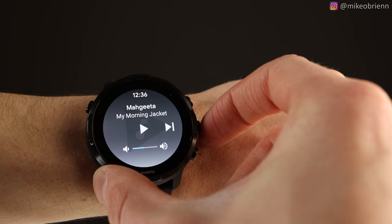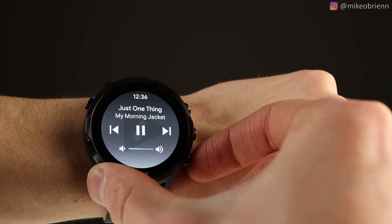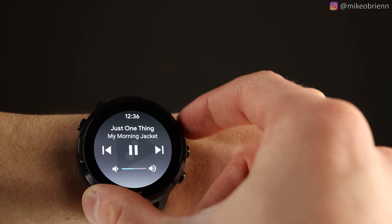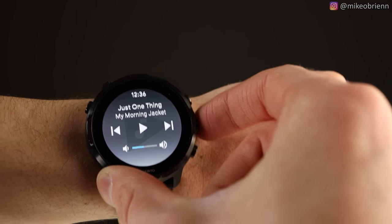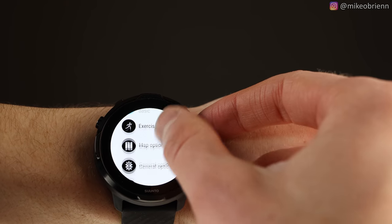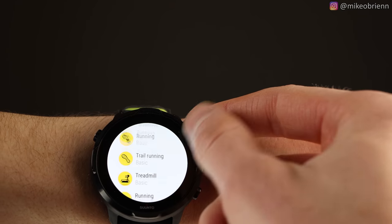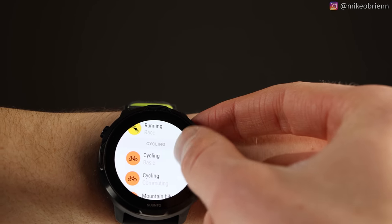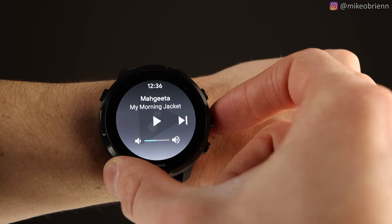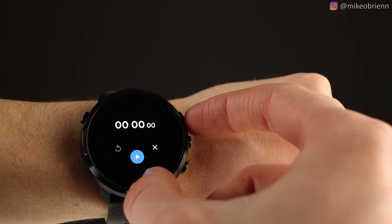A lot of the workouts and the watch in general can obviously be controlled by touchscreen, but a lot of the apps can also be controlled using the buttons. The button on the left is your home button and also opens the app drawer. If you tap and hold it, you get Google Assistant. The top right opens the Suunto app, which I'll talk more about later — it's pretty much the bread and butter of this watch. The middle right button I have set to open and play music, and the bottom I have set for a timer.